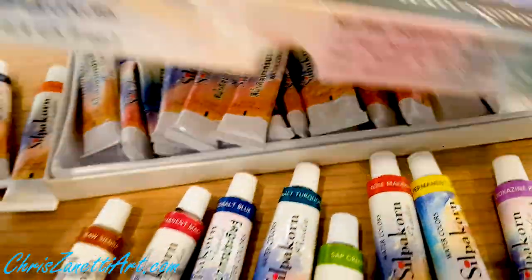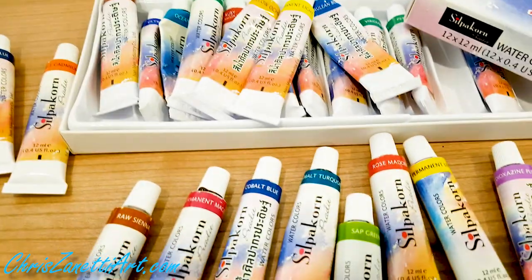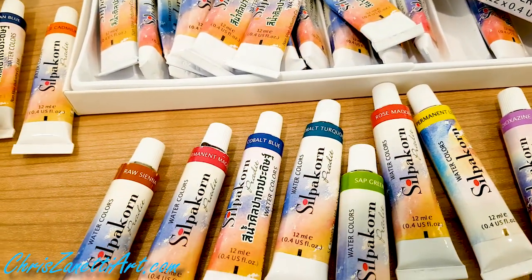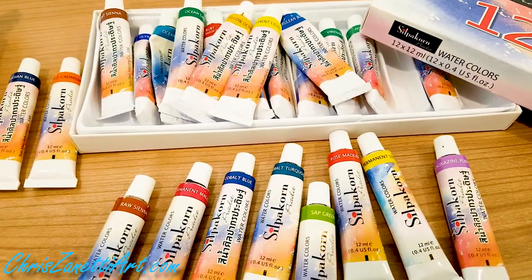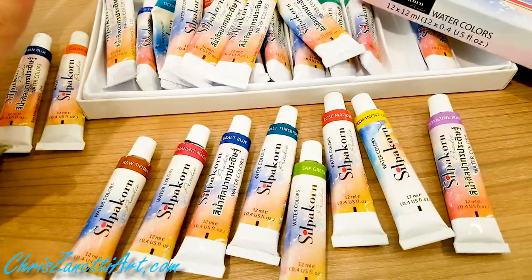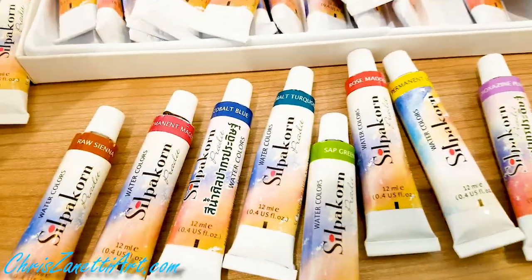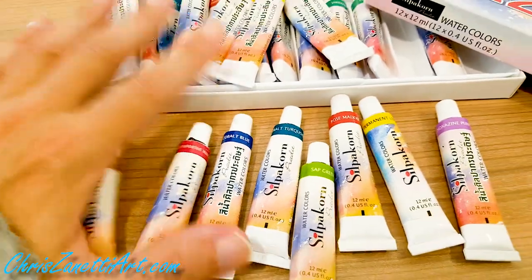So there you go, guys — these are the watercolor paints that I use. I've used a few different brands including Winsor & Newton, and I found this brand and I'm happy with it. The price is amazing, and some of the colors are amazing.